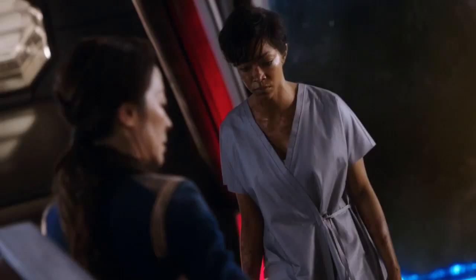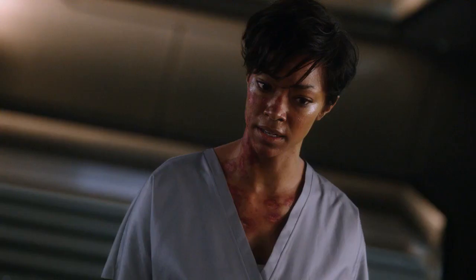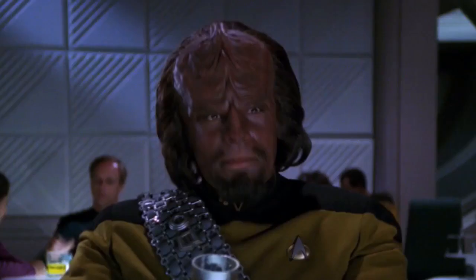I hit my thruster pack to get away. I somehow knocked him into his blade. I killed him. Impossible.